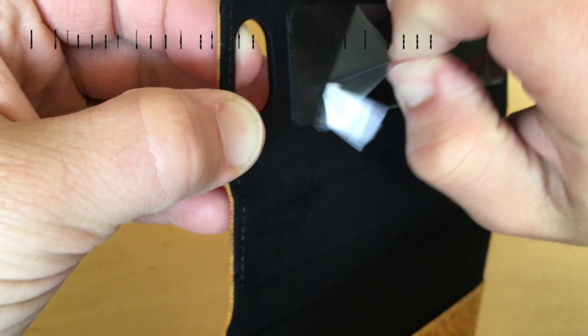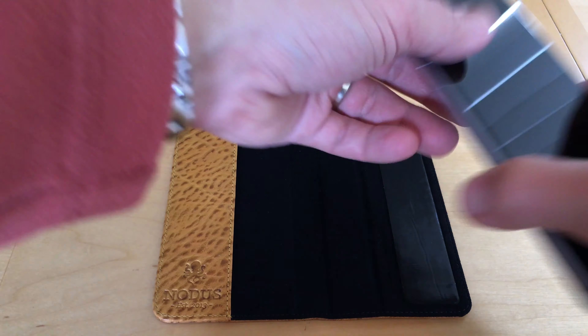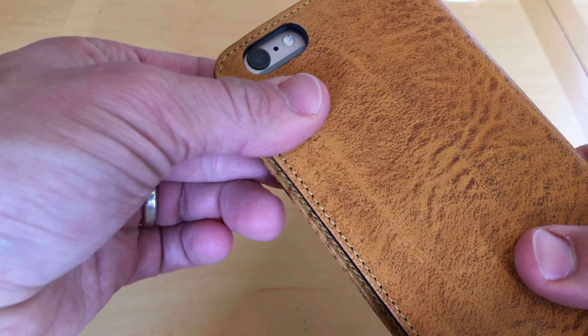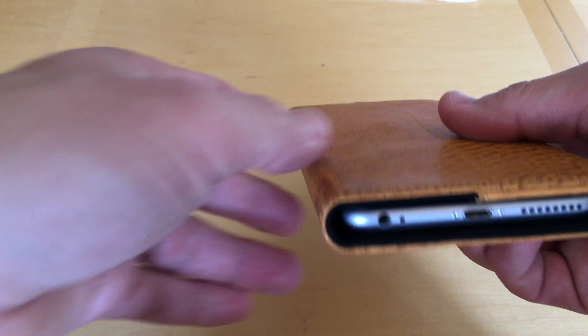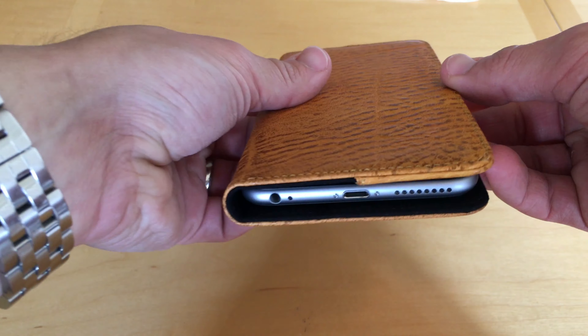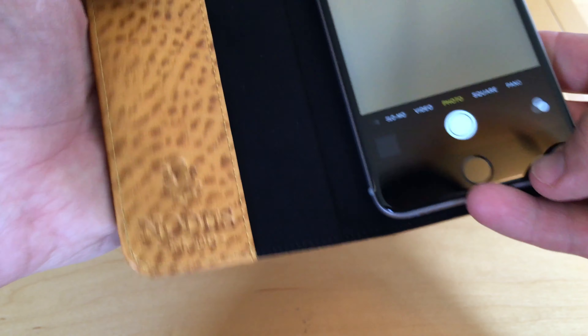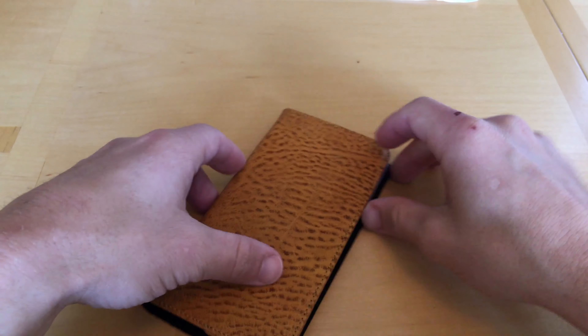To put the phone in the Access 2 case, you peel off the micro suction cover, align the phone, and stick it on. You'll want to make sure the camera lens is fully visible from the cutout on the back. The iPhone looks great in the Access 2 case — the case is a bit larger than the phone, so the edges are protected on all sides. When you want to remove the phone, just peel it off. No residue is left on the back of the iPhone.